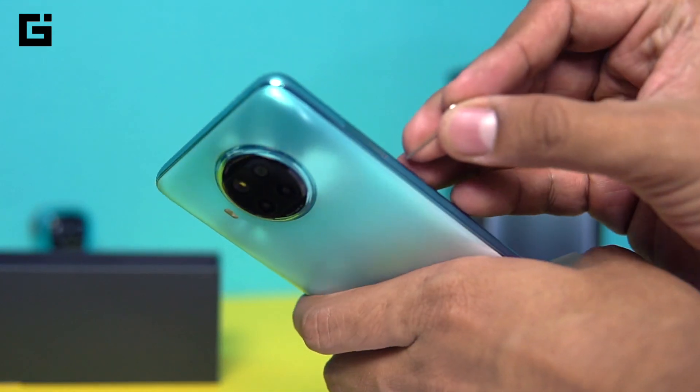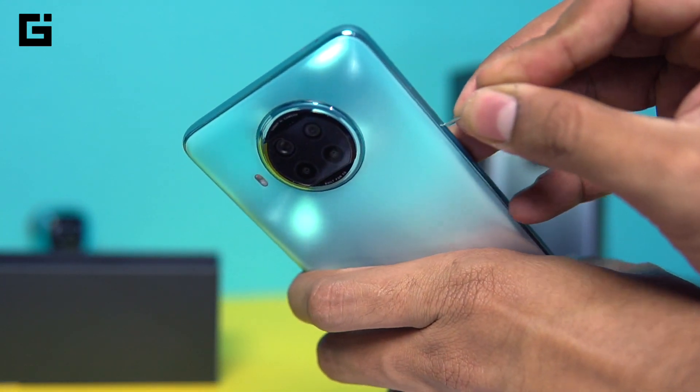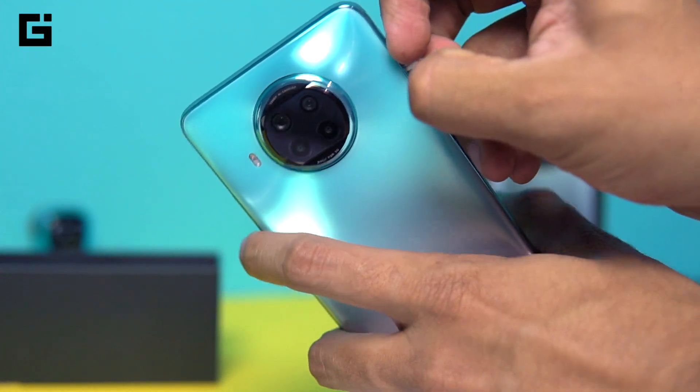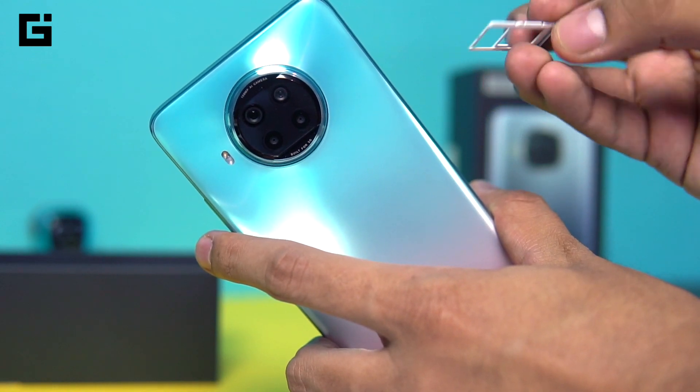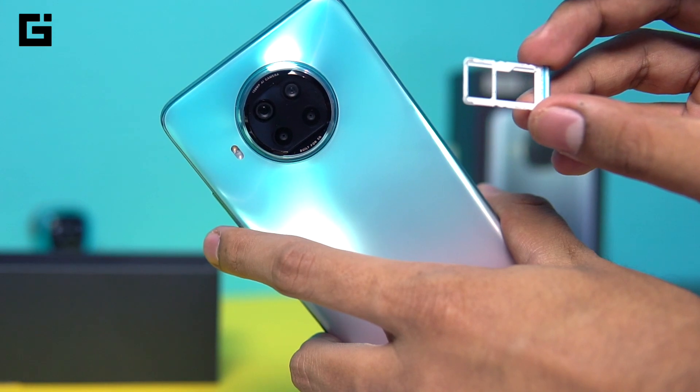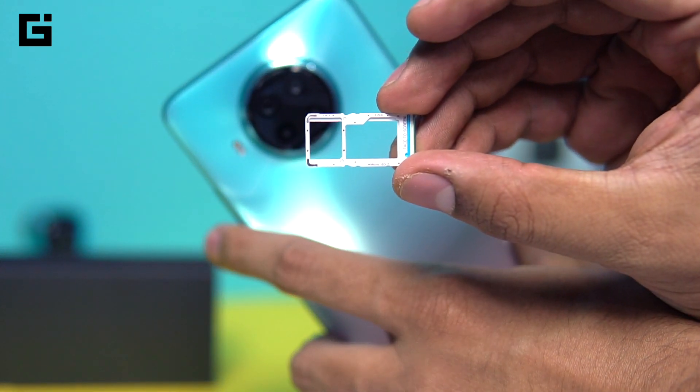That's actually something people miss — even for gaming enthusiasts, having a headphone jack is really important. That was not present on previous devices, but on the Mi 10i you have the headphone jack, which is great.